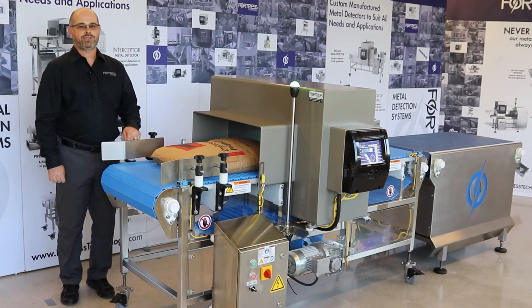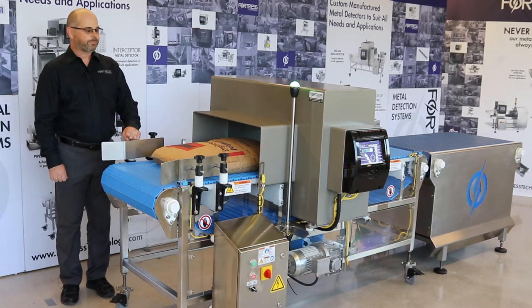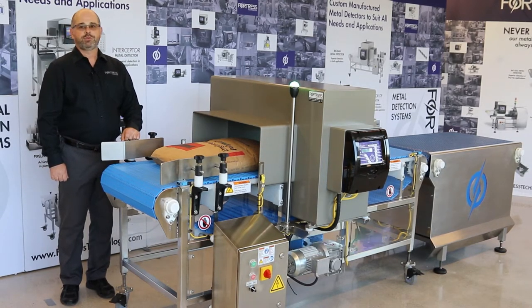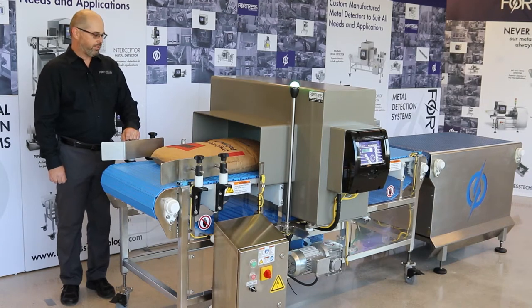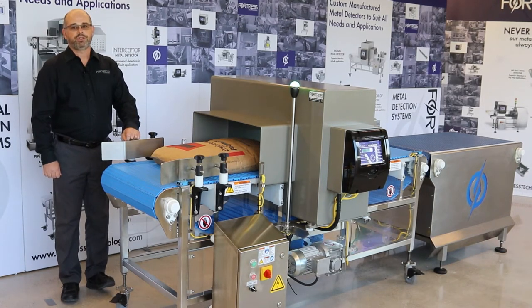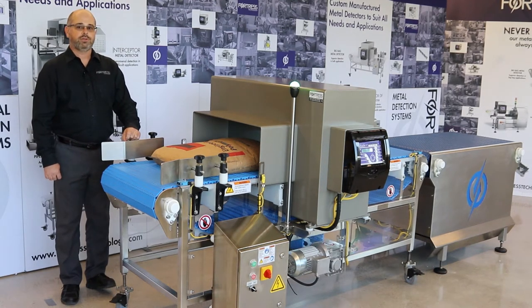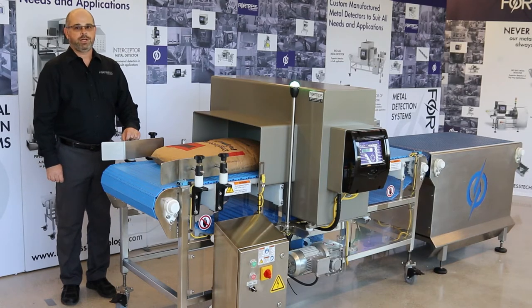My name is Steve Mason. I'm the National Sales Manager for Fortress Technology. This is our big bag system. It's designed to inspect up to 100 pound bags of dry ingredients with a detection level down to 2 millimeter stainless steel. Standard aperture sizes for this system are 26 wide by 12 high and 26 wide by 10 high.